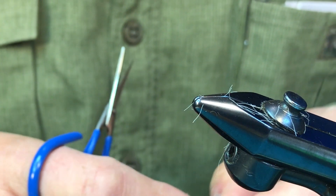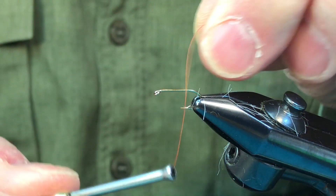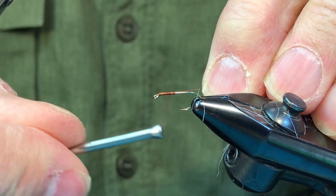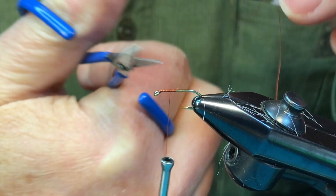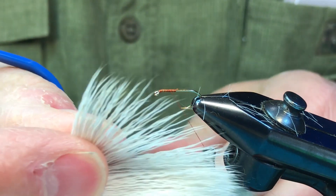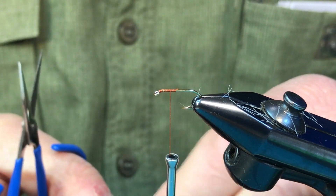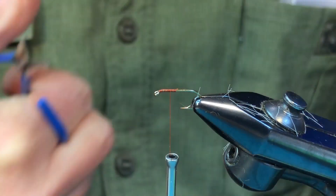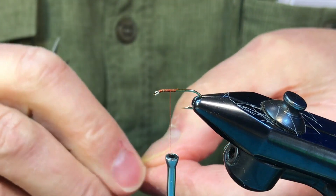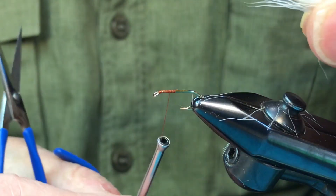We'll get this ready to go and put our thread onto the post position. Now, with deer hair, you can see the tips are nearly even — it doesn't have to be stacked, so that eliminates some of our time. We'll just cut a little section off, switch hands, even it up just a tiny bit, and we're ready to post.